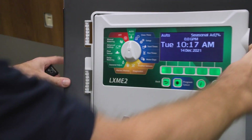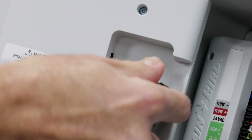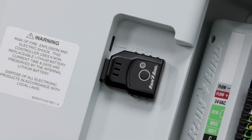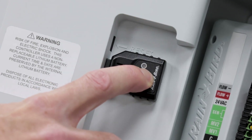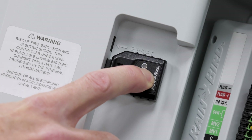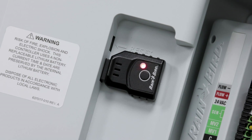Open the controller front panel and insert the Link2 Wi-Fi module into the accessory slot. The Link2 should start blinking blue. If it's not blinking blue, it may need to be reset. Simply hold the button down for about five seconds until you see a yellow light, and then it should be flashing blue.